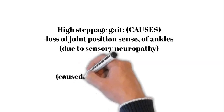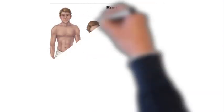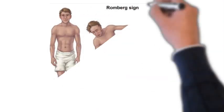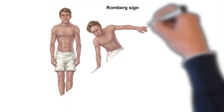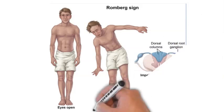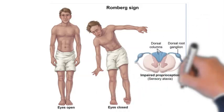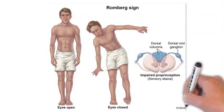A sensory gait is wide-based, and patients often watch their feet and the ground carefully as they walk, with visual input compensating for loss of joint position sense. As a result, if they stand with their feet together and close their eyes — thereby removing visual input — they become unsteady. This is a positive Romberg's test.